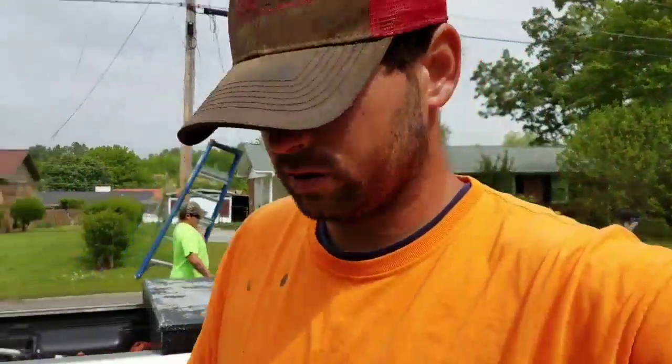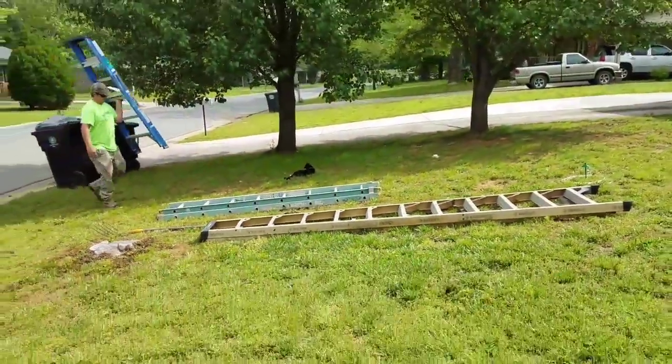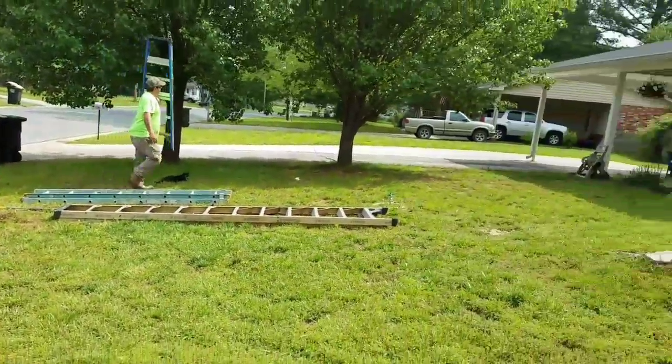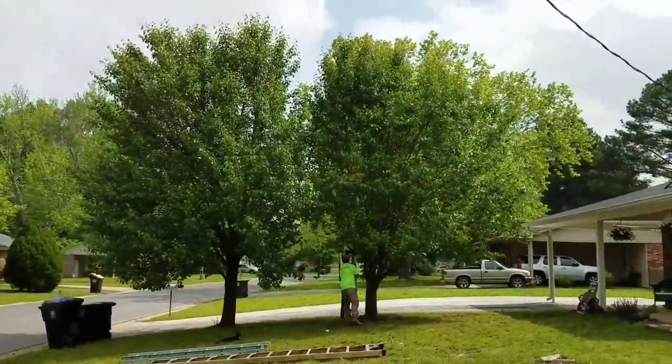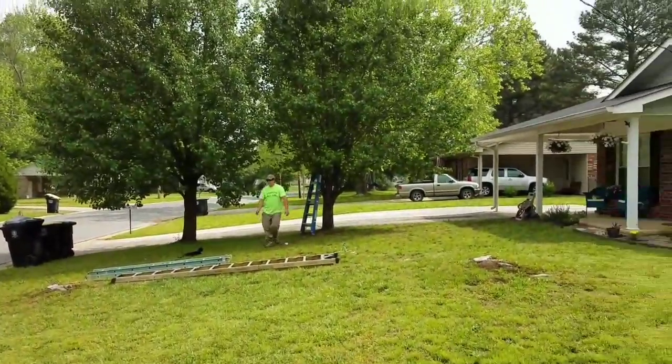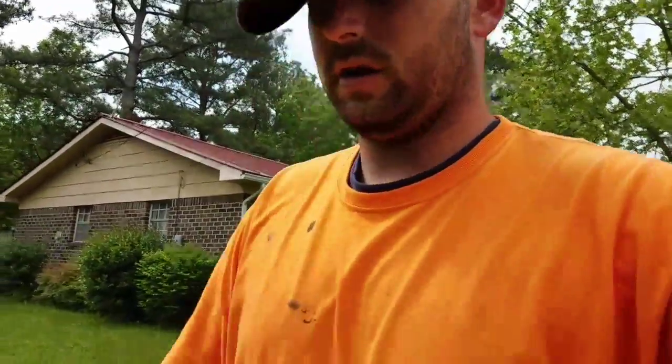What's up y'all, this is Brandon with Heinz Professional Services. Today we're doing a tree trimming job over here in Rome, Georgia. We got these two Bradford pears that need to be trimmed up. We're gonna go up inside of them, clean the outside, thin the dead wood and the sucker limbs, and then shape and prune them.